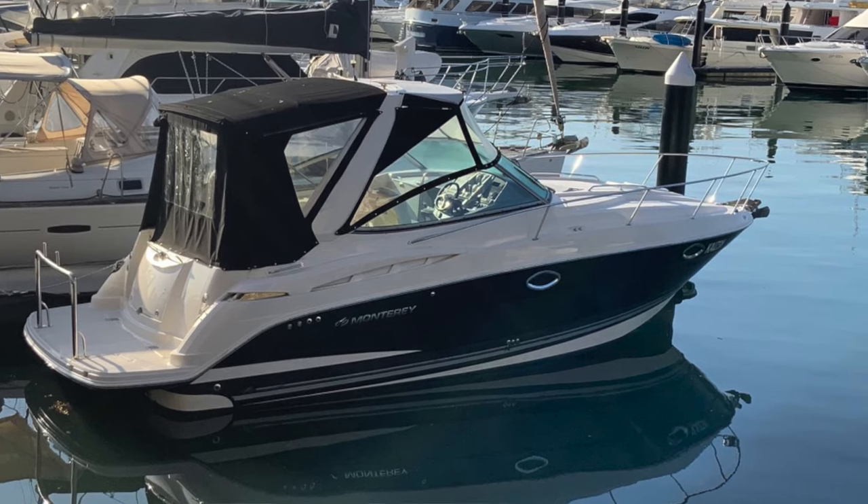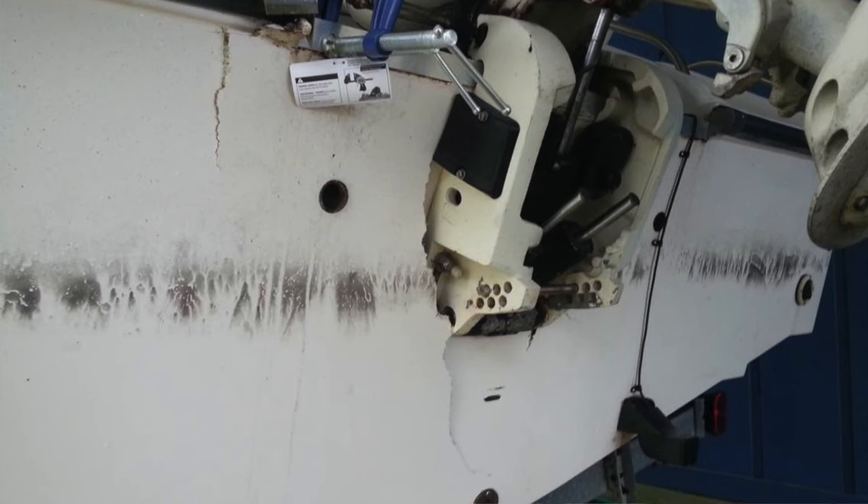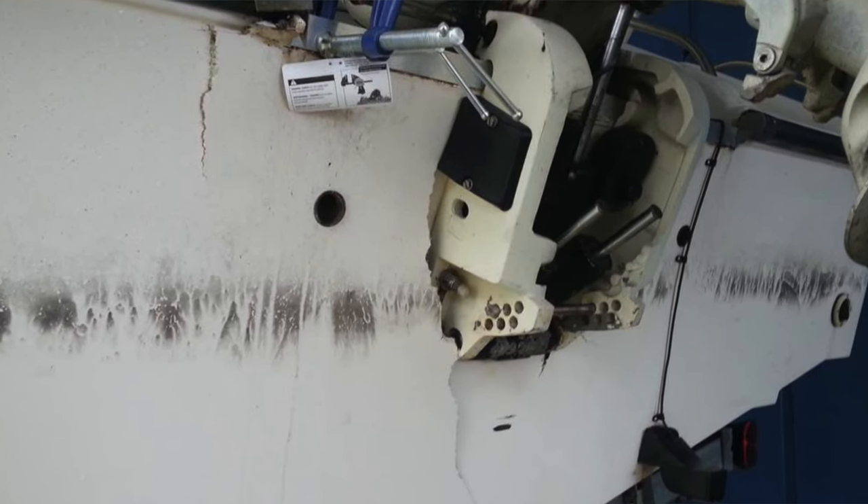A common myth people will say is, 'Oh, there's only a little bit of water in there, so it doesn't matter.' Now, that's fine if you don't put the boat in the water and don't use it. But as the boat gets used and goes through the normal stresses of driving — with large mechanical forces pushing and pulling on the back of the boat — that small amount of water becomes a serious issue.